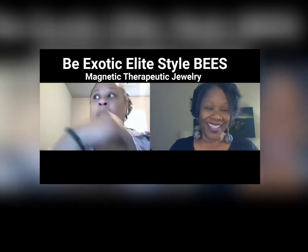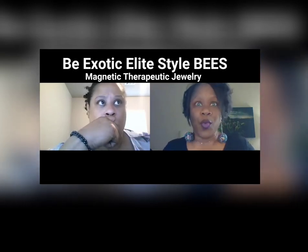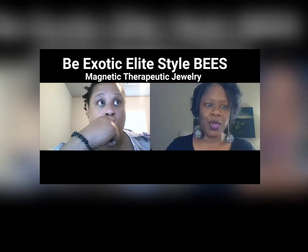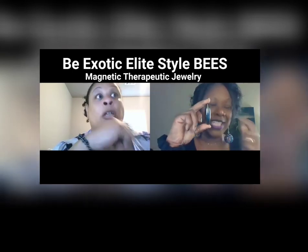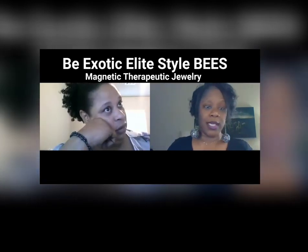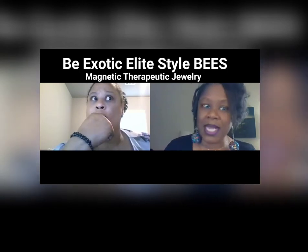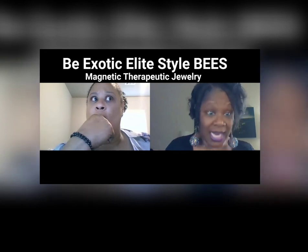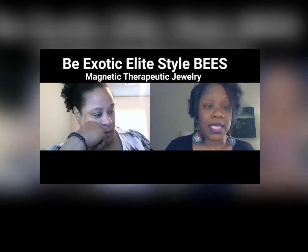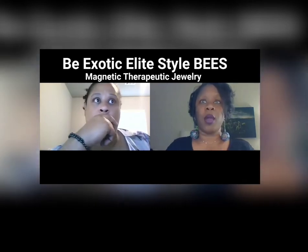How many times have you done that? Probably three or four times, because I don't get Charlie horses that often, but when I do, this is what I search for. Do you take that and put it right on top of the Charlie horse? Yes, absolutely. And within minutes — I'm not talking 30 or 40 minutes, I'm talking within 10 minutes, probably less — that magnet releases. Absolutely releases.